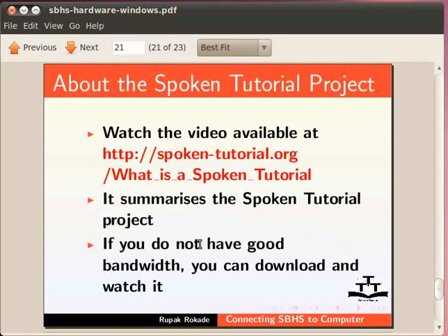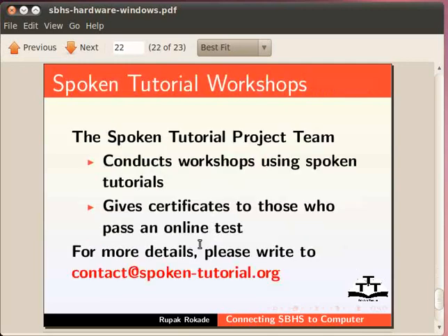Watch the video available at http://spoken-tutorial.org on what a spoken tutorial is — it summarizes the spoken tutorial project. If you do not have good bandwidth, you can download and watch it. The spoken tutorial project team conducts workshops using spoken tutorials and gives certificates to those who pass an online test. For more details, please write to contact@spoken-tutorial.org.